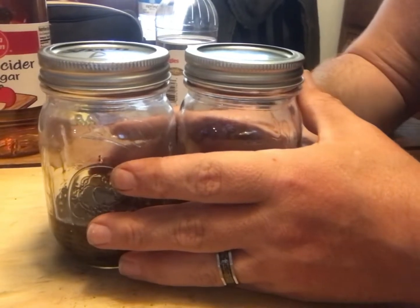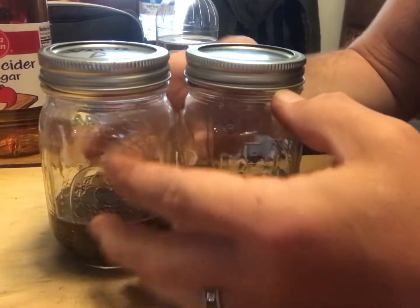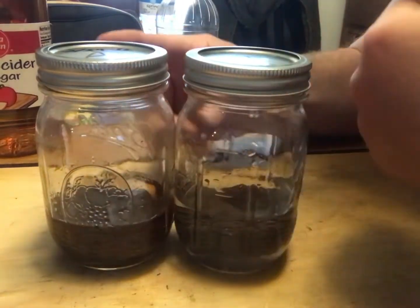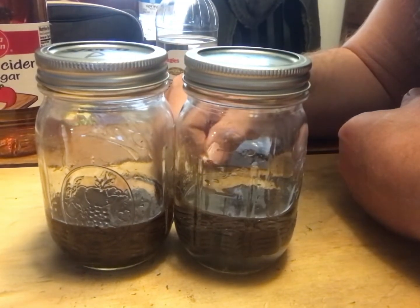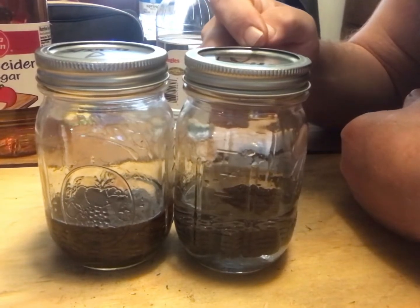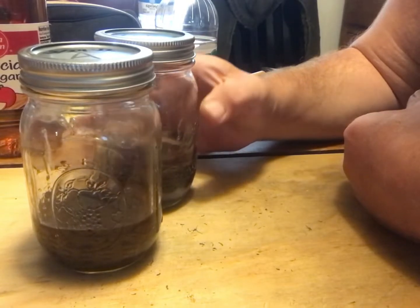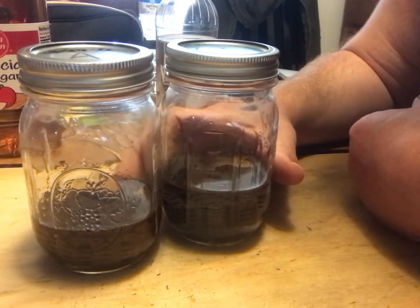We'll come back in a few days and let you know how this experiment is going. We're going to let them sit here and marinate for a while. I want to see who thinks 'A' is going to do better and who thinks 'W' is going to do better. After this experiment I may build an electrolysis setup and we'll try to see how well electrolysis does versus acid.